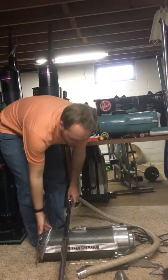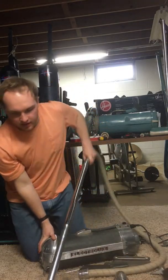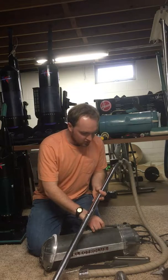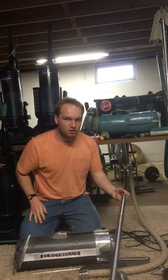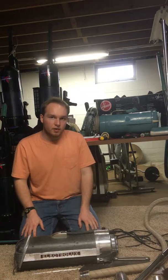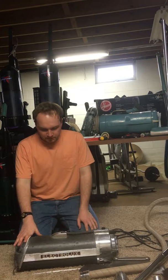This is a vintage Electrolux Model 30. I got this a few years ago at a garage sale. What is special about this one is that this is a pre-war Electrolux Model 30, and from what I've heard, the pre-war models are harder to find than the later models.